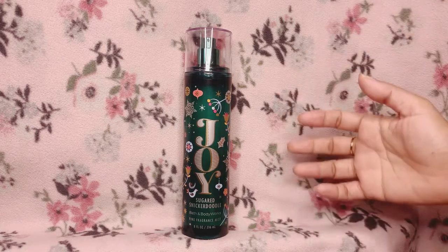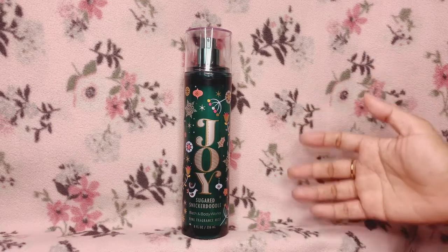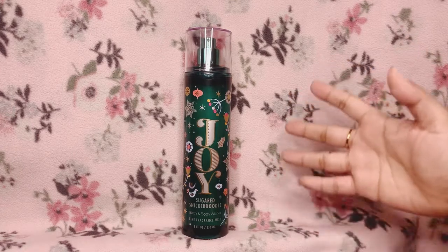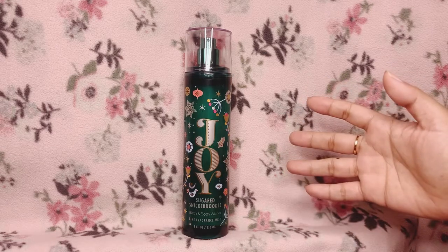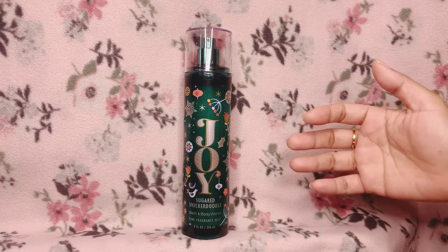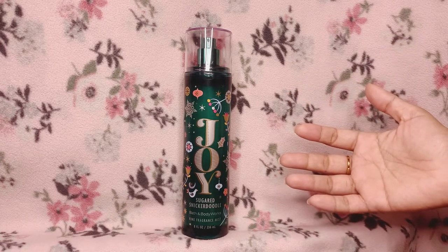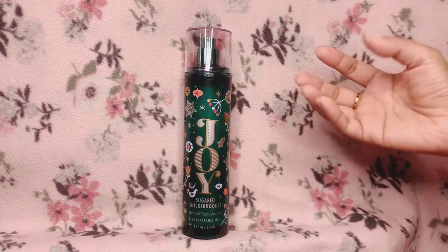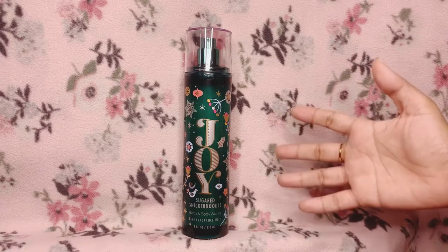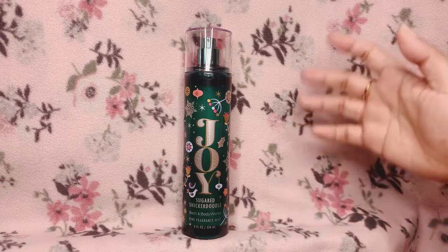I want to be honest with you guys — right now it's very warm here in the Philippines. I do like wearing this, but the warm weather doesn't really fit wearing this right now. But since I wanted to review it for you guys — yeah, it's beautiful. It's a nice 100% gourmand foodie fragrance scent, a beautiful cookie scent.